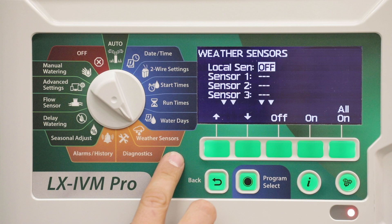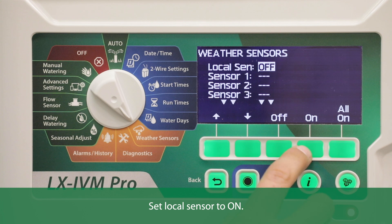Ensure that the configuration for your controller and irrigation programs are set up correctly for your sensor. Set local sensor to on.